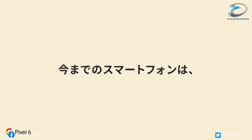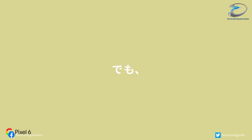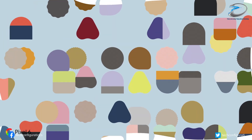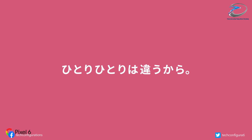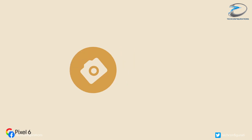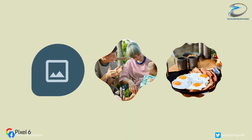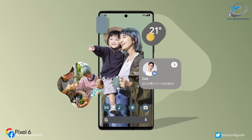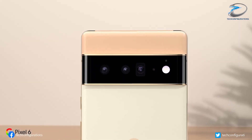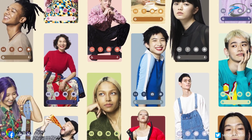The Google Pixel 6 duo is expected to debut later this month and we already know much about the device, thanks to official leaks from Google as well as some unofficial leaks. Today, full specifications of the Pixel 6 series appeared on Weibo, revealing everything we need to know about the upcoming Google flagship.